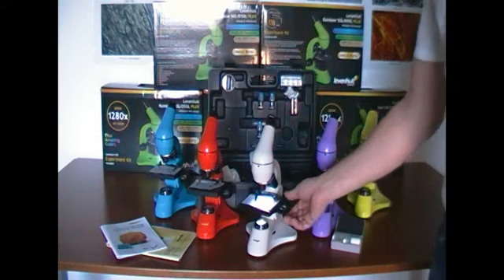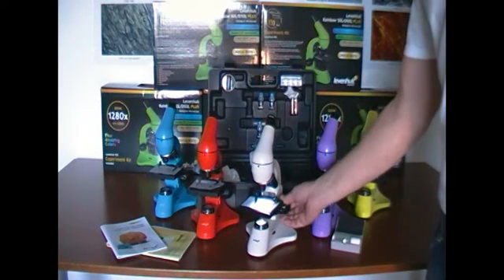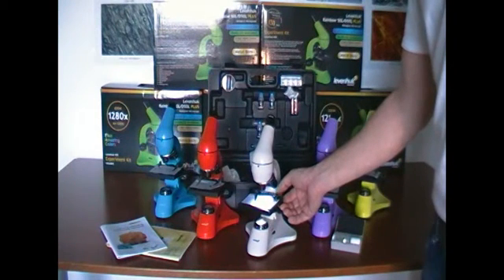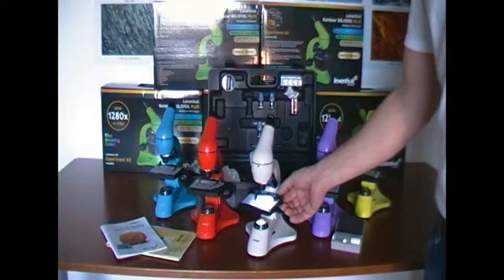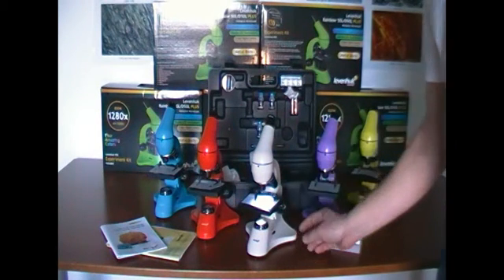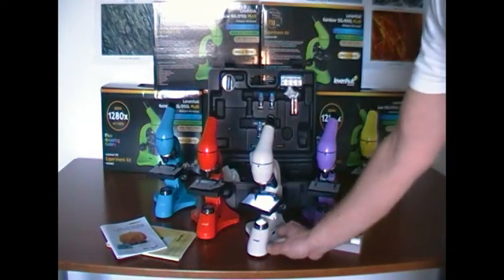This microscope has an adjustable stage with clip-type holders, which I can use to fix the sample or slide being observed. It has both an upper and lower backlight, and I can control the intensity of the light.